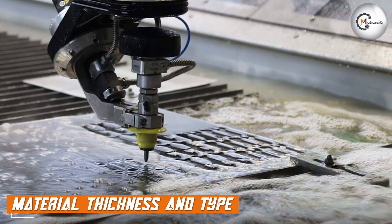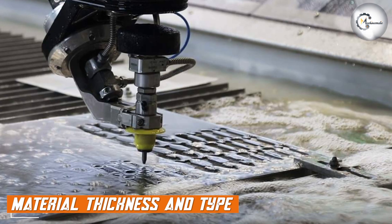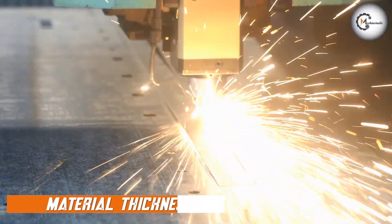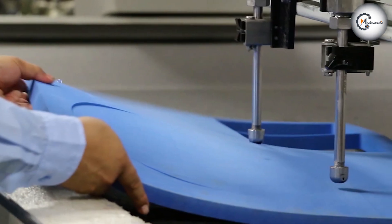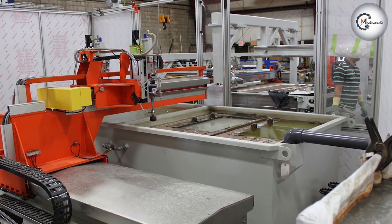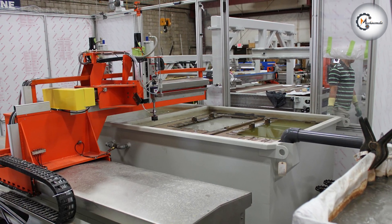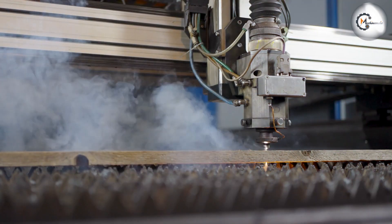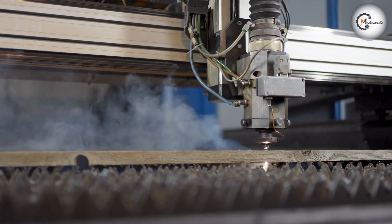One of the advantages of water jet cutting is its ability to cut through thick materials. While laser cutting is suitable for materials up to a certain thickness, water jet cutting can handle thicker materials up to several inches in some cases. Additionally, water jet cutting can cut through a variety of materials, including metals, plastics, glass, and ceramics, while laser cutting is typically limited to metals and some plastics.